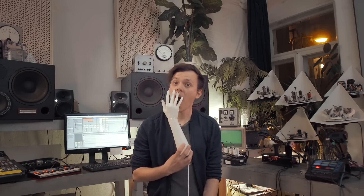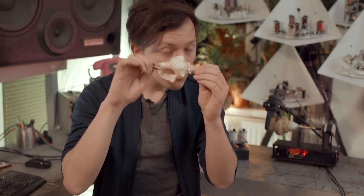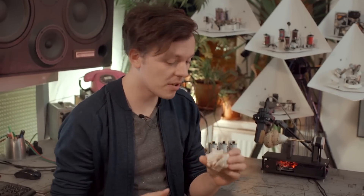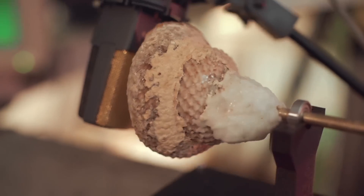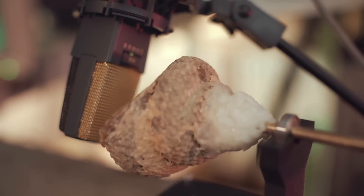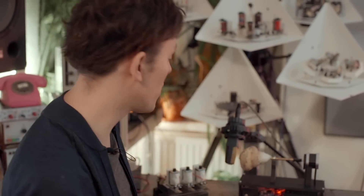Hey, I'm Moritz and I welcome you to 'How to Make a Track.' I recently found this shell on the beach and I poured some water inside and found it makes crazy out-of-space noises — I call it the techno shell. With water inside, I'm taking this as the base of the track.